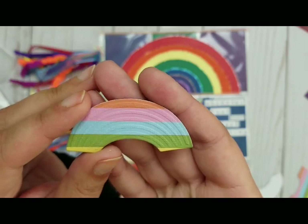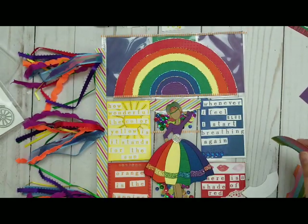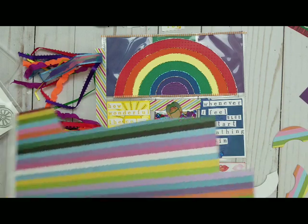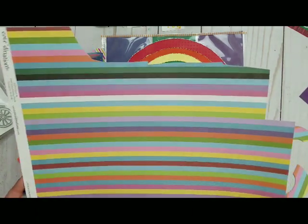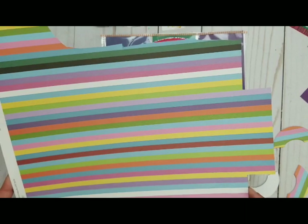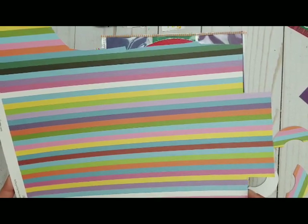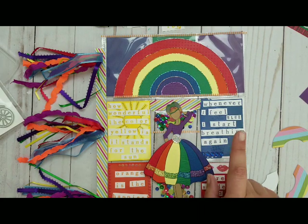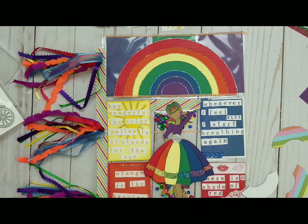I don't know if you can see it, but it's embossed. And I remembered that I have paper — it kind of looks like a rainbow, kind of, with a lot of imagination. I bought this over a year ago at Joann's, and I remembered that I got it, plus I knew where it is. It took me maybe five minutes to get it, tops.